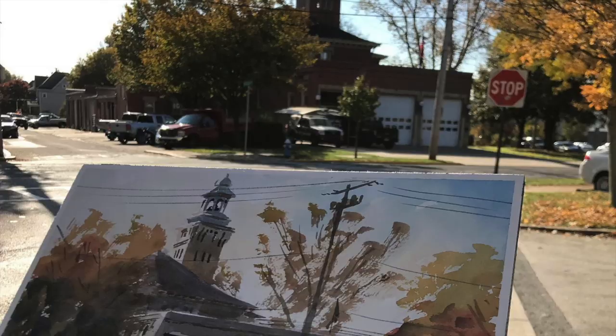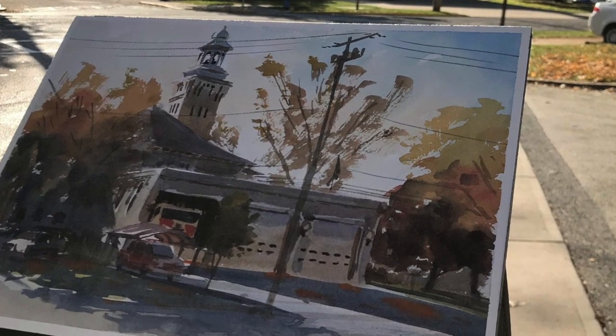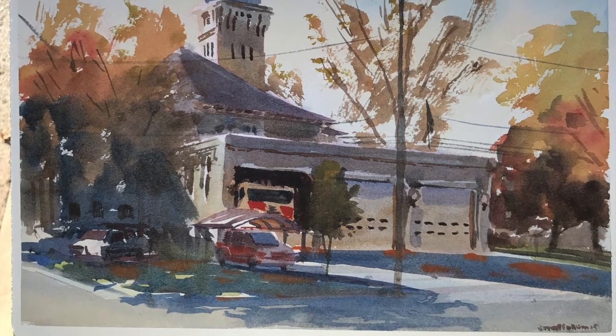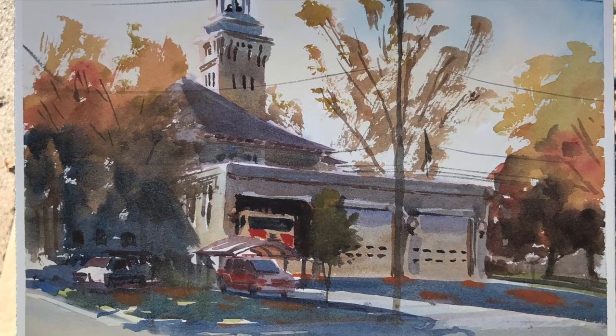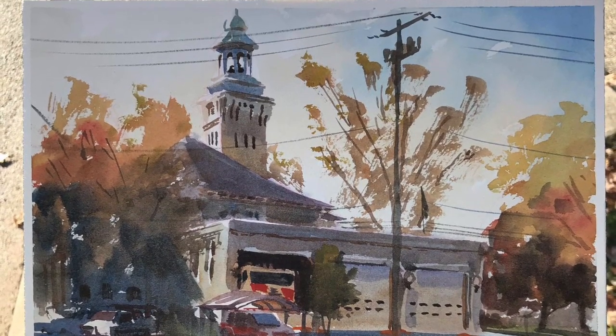Well, that's going to be it for this demo of the Sewickley fire station using the Etcher Slate mini bag, which I'm a big fan of. Thanks again, Brian, for that. I hope you got a lot out of the video. I'm always here if you have questions or just want to talk shop or get some encouragement. I really appreciate you watching and the subscriptions. I'll see you in the next video — in the meantime, happy sketching!